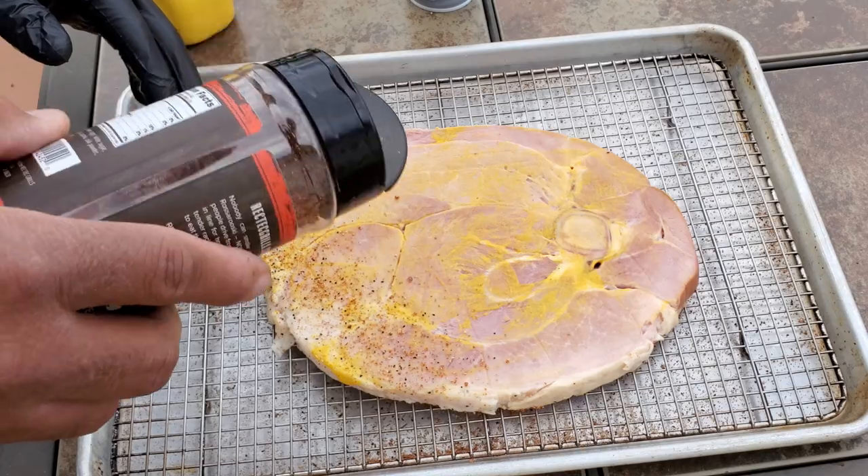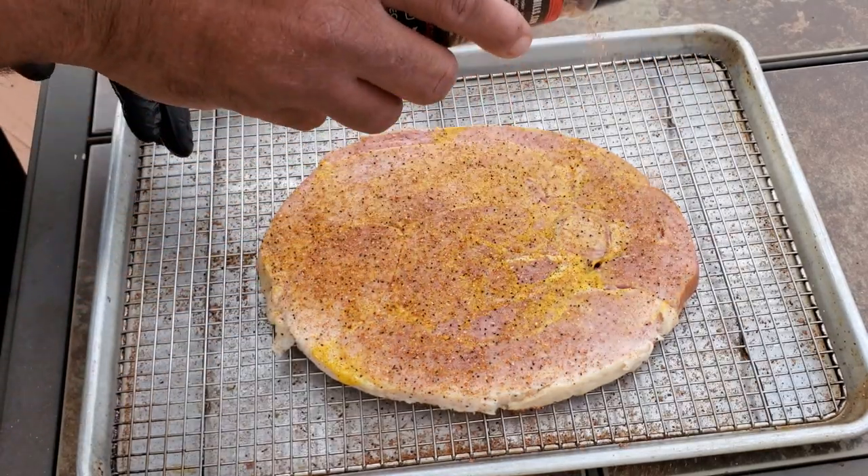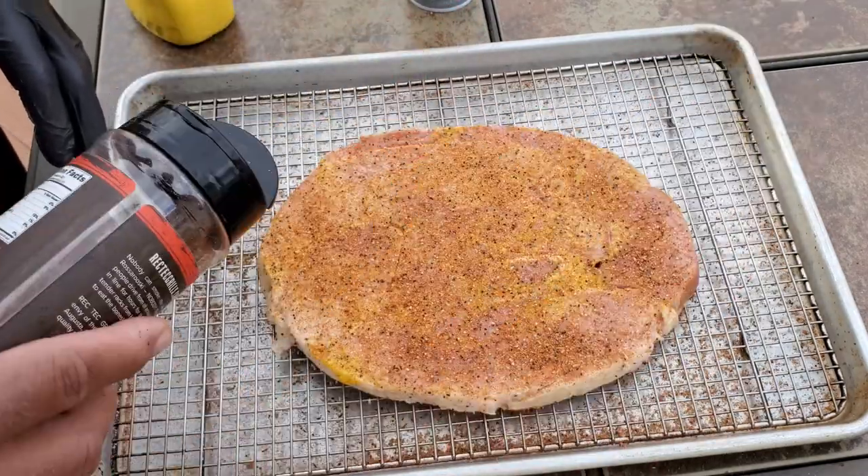Be sure that whatever rub you're using does not have a heavy salt content. Your ham steak will come out overly salty because it's already been cured.